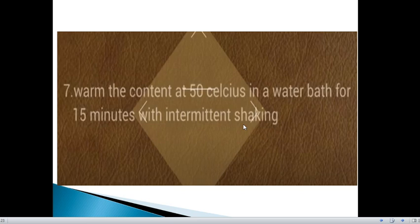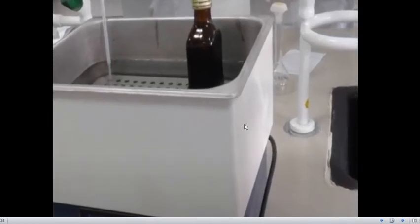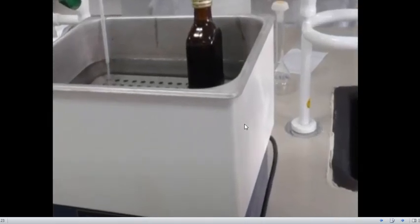Now warm the container at 50 degrees Celsius in a water bath for 15 minutes, with intermittent shaking. After you place it in the water bath, you have to shake it intermittently so that the mixture is properly mixed.